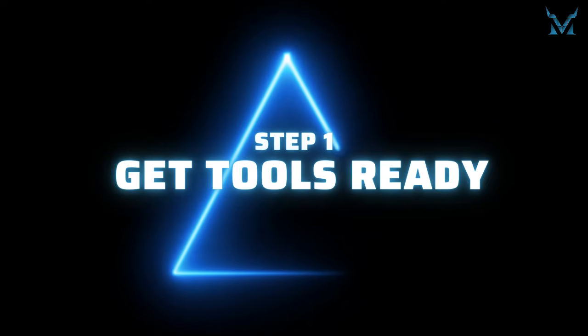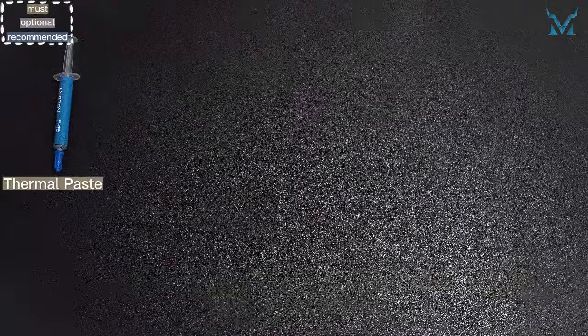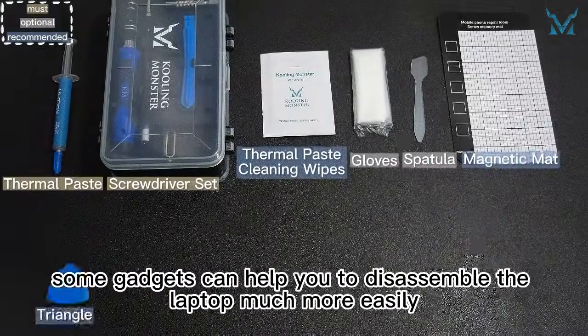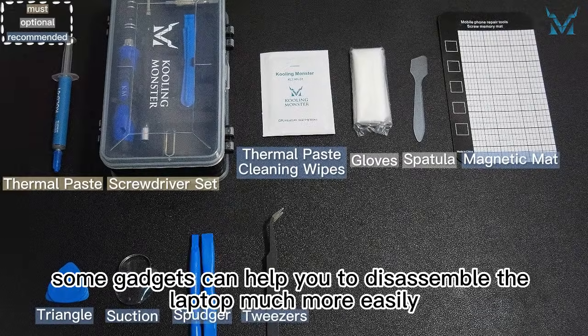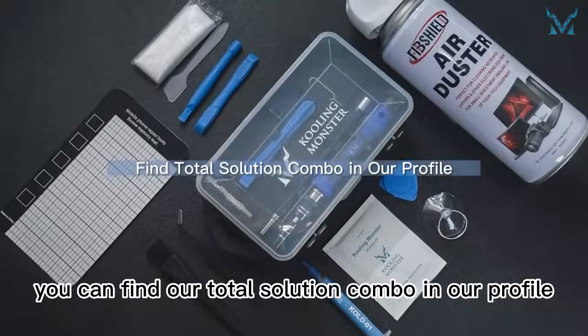Step 1: get tools ready. Many tools are needed to replace the laptop's thermal paste. Apart from the thermal paste and thermal paste cleaning wipes, some gadgets can help you to disassemble the laptop much more easily. If you don't want to buy them separately, you can find our total solution combo in our profile.